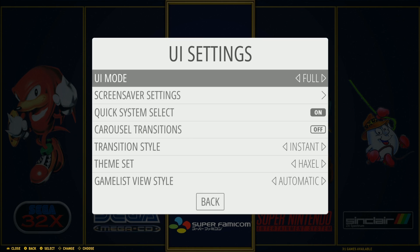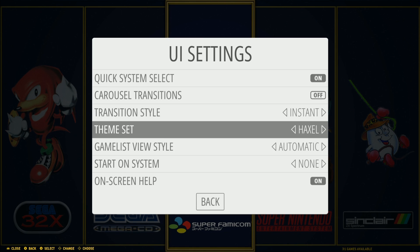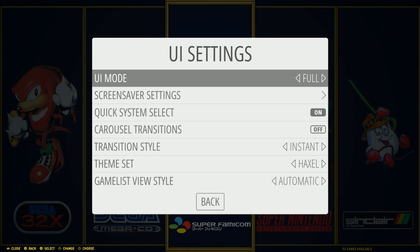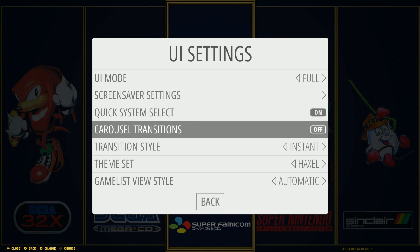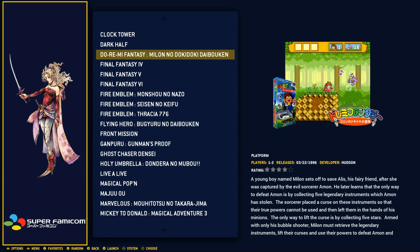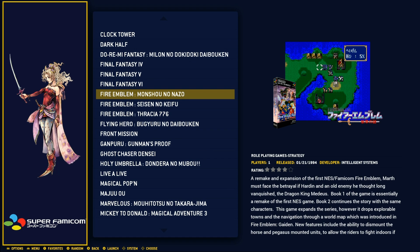I wanted to check if there are any other themes — looks like there are screensavers as well. Let's see those in a second. Going to themes: you have 'On Hacks,' 'Future,' and you can install about three add-on ones. I really like this theme — you go in and you have the JPEGs and the video snaps.